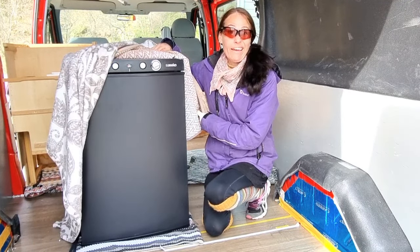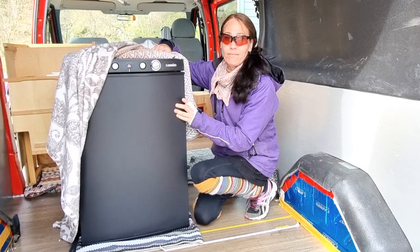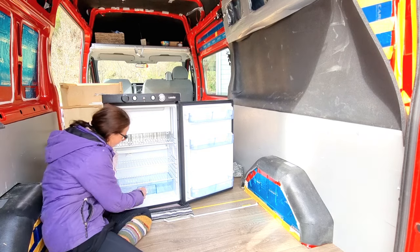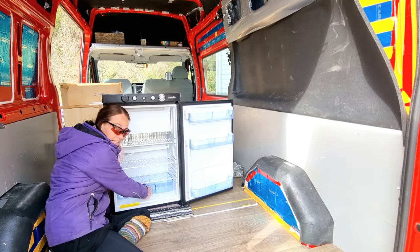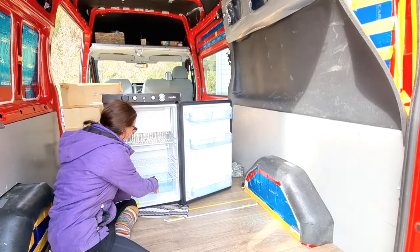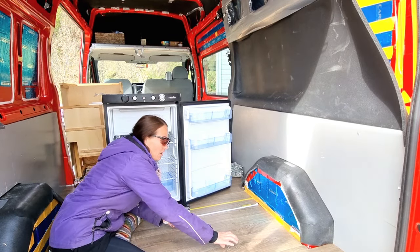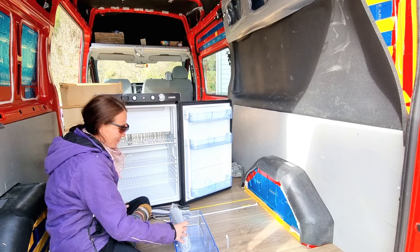It cost me an arm and a leg — these things are expensive. But I need one. I can't live without my ice cream. So look at this lovely one. I haven't got a proper look at it yet. I was frantically looking for my papers for this one, but I couldn't find it. But then I realized that I was waiting on you, so this is the first time for me too. Of course, I have taken a peek inside. I was like a kid on Christmas!